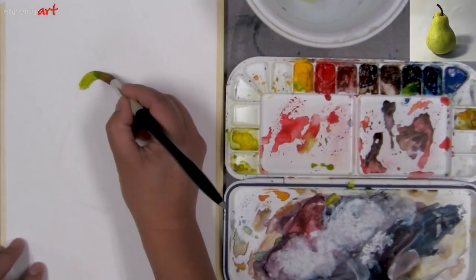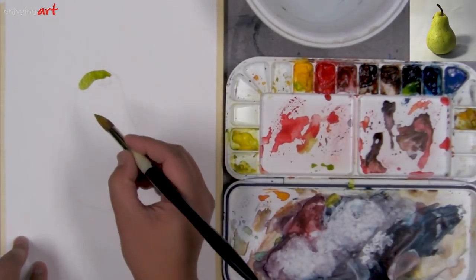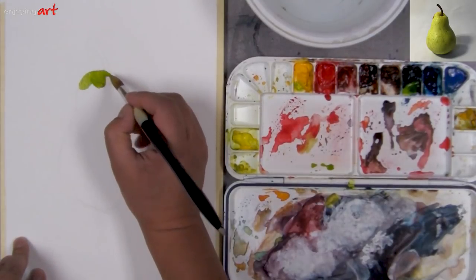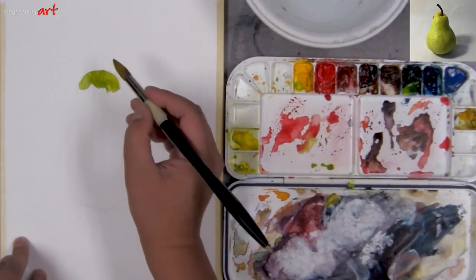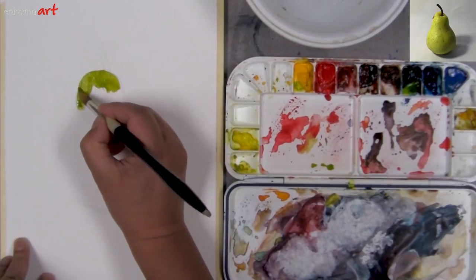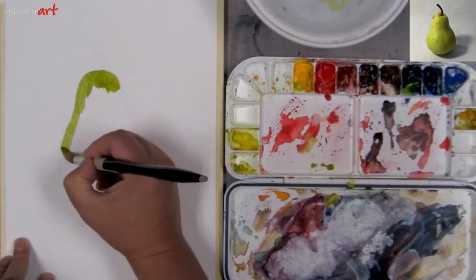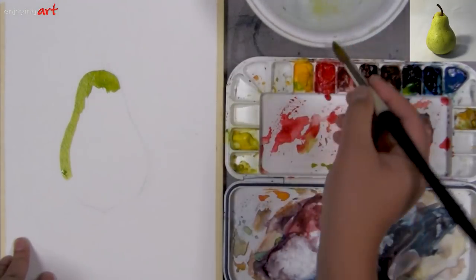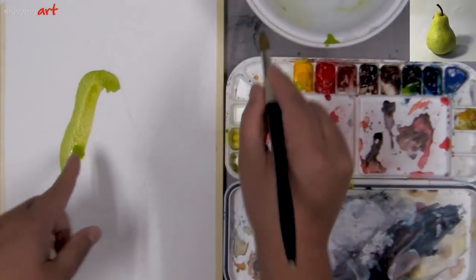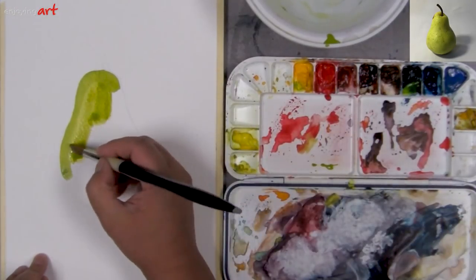I'm going to start from this side. I leave the stem darker, so you don't need to actually leave a gap for that. Sometimes for white space we need to leave the gap, but if the thing is darker than the color you are putting in, you don't have to. If you want to do wet-into-wet, you need to go faster. Because it's a little bit lighter, I can put a little bit more water into it.